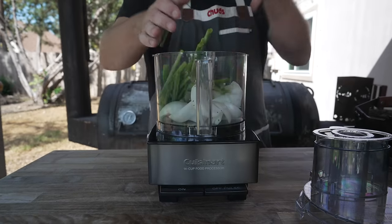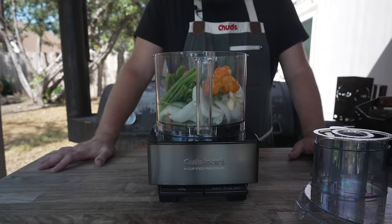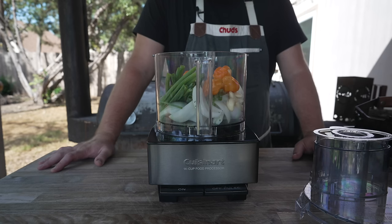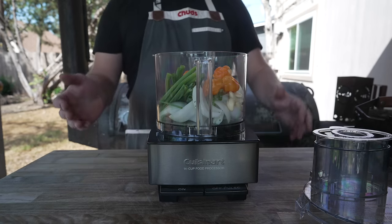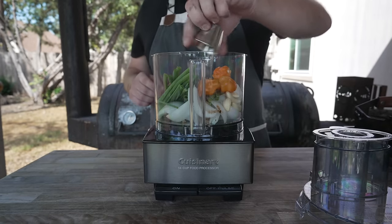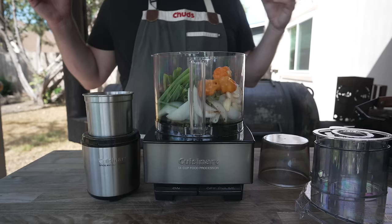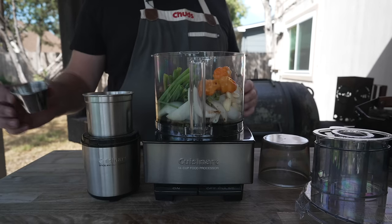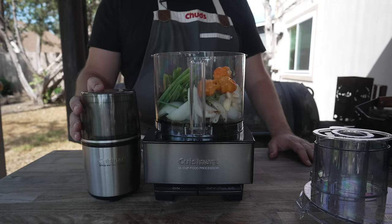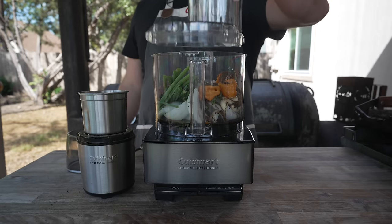Followed by some green onions, garlic, and a hefty handful of habanero peppers. Scotch bonnets are traditional and pretty similar — I hear habaneros are a little bit more bitter — but I went to three different grocery stores and could not find scotch bonnets, so this is a pretty reasonable substitute. Next up: some brown sugar, just a little bit, some soy sauce, the juice of one lime, and some fresh thyme already taken off the stems and chopped up. For spices, some allspice berries that I already toasted off, plus some black peppercorns — same deal. We're going to blend this up into a lovely marinade.